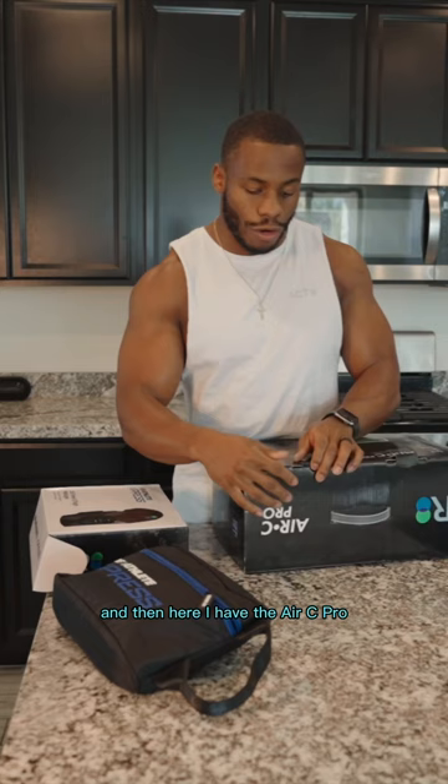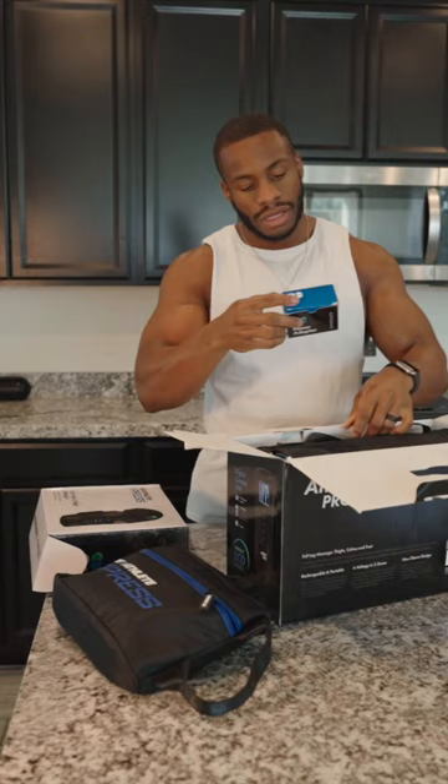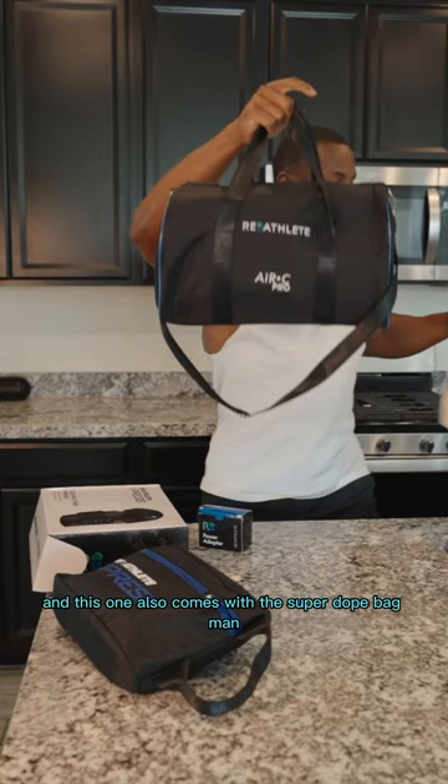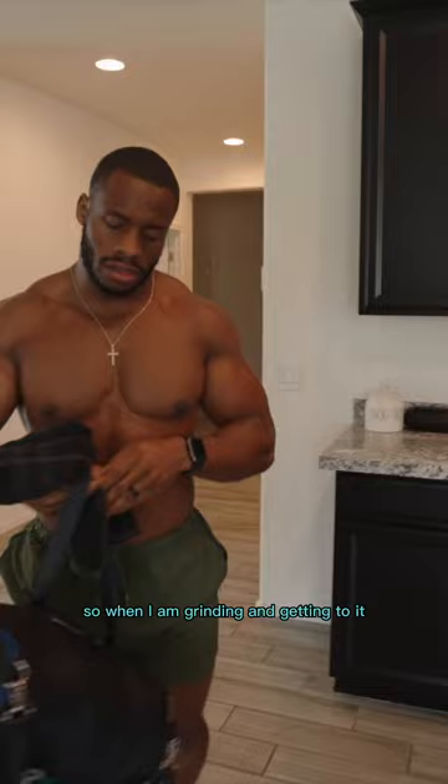What's up family! I'm super excited to partner with Reathlete — they sent me some awesome things to help with my recovery. Right here I have the Air Seat Pro. This is gonna be full leg compression and massage. I got my charger, and this one also comes with a super dope bag. I have everything I need, so when I'm grinding and getting to it, I'll be able to recover the right way!